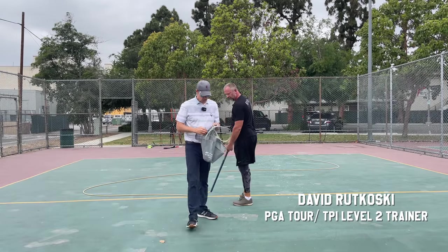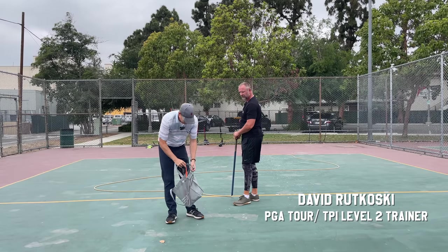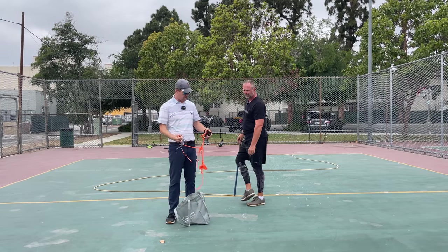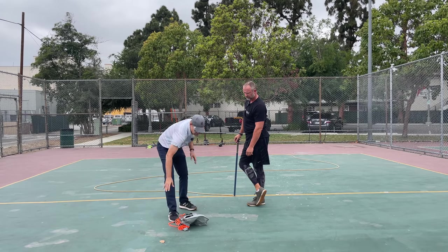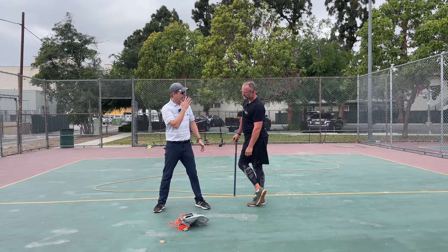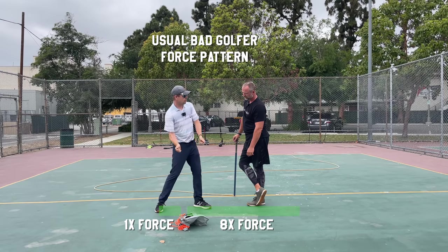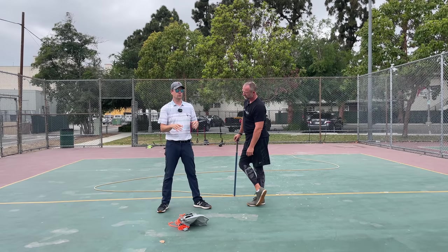Hey everybody, thanks for watching. If you guys remember a couple months ago — maybe a year ago — I did this video where I was talking about the forces in the golf swing. Dr. Robert Grover did a study on the forces in the golf swing. I had luggage scales attached to anchors on each side, because he figured out that bad golfers use about one part force going back and about eight parts force going through.